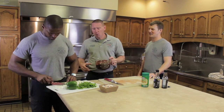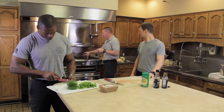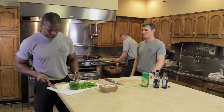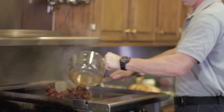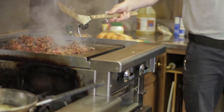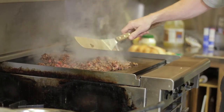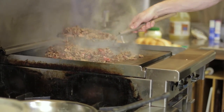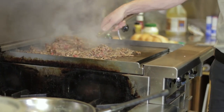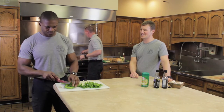I already got the flat top nice and hot. I'll put a little bit of olive oil on it to make sure nothing sticks when we get started, and then I've got my butter melted down. Most people probably don't have a flat top like this at home — when I cook these at home, I'll just use a large skillet and cook it basically the same way. You get a little bit more effect cooking on the flat top. When I'm cooking here for the guys, I usually do about half a pound of meat per person.